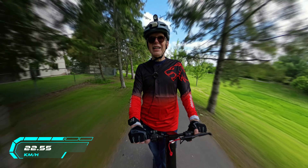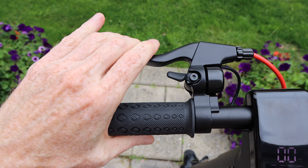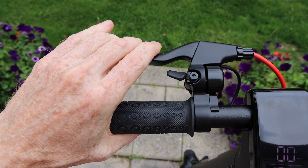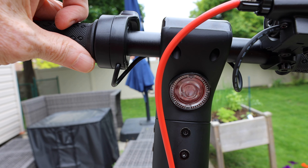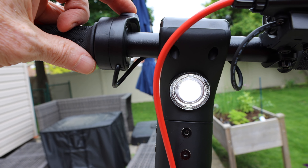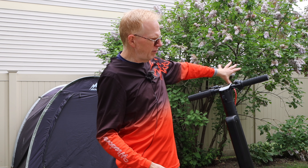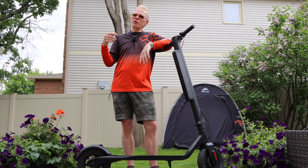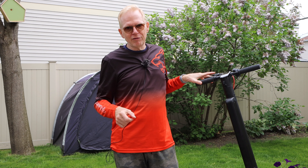The bell works great — got that person's attention immediately. On the right side is the handbrake, which is super effective and triggers the blinky red light in the back so everyone knows you're stopping. There's also a headlight up front. One note: in pitch black on a trail you can't ride in sport mode because you'll outrun the headlight. Stick to comfort or economy mode on unlit trails.